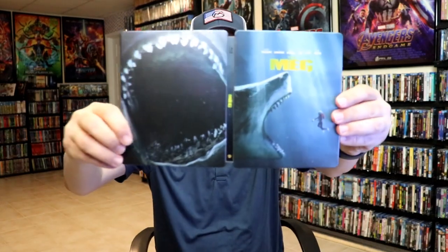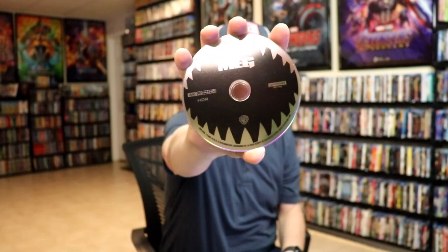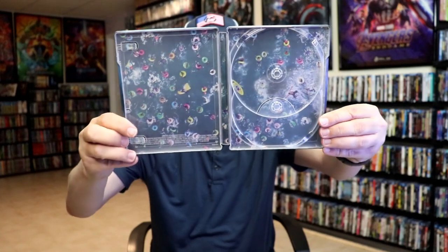Great looking images. We open it up. We have our front and back together. Really nice. On the inside, it does come with a 2-disc set. We have our 4K disc here, and we have our Blu-ray disc. And we do have some great looking inside artwork — a great scene from the film.